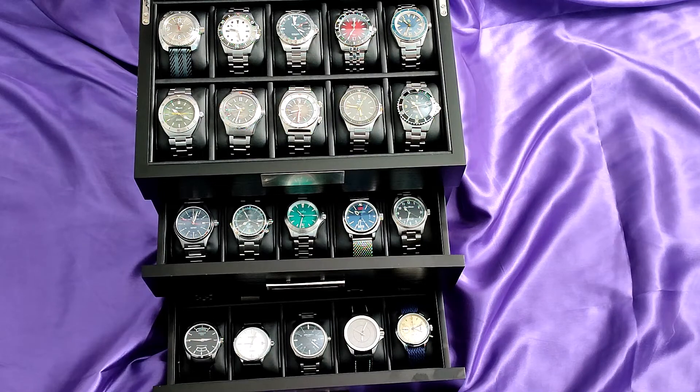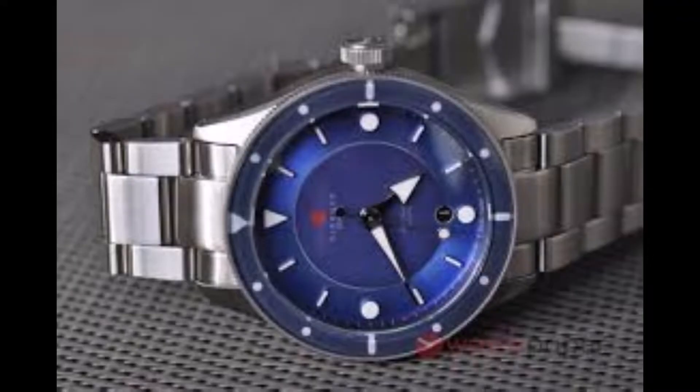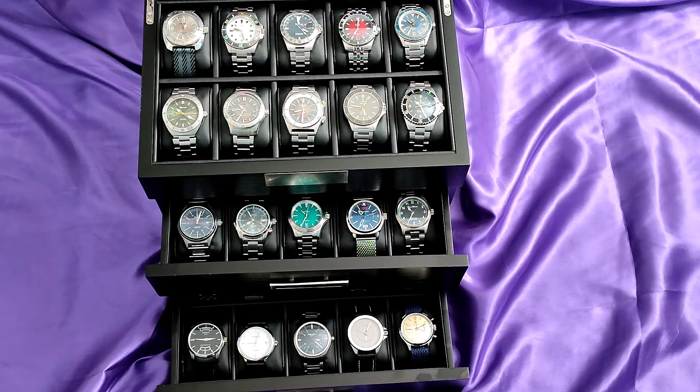The watch I most regret selling was the Dorenzo DRZ3. This was a beautifully well made Swiss watch with the Sellita movement. The only reason I sold it was because it always appeared to wear a little large, but looking back I think it was something I just needed to live with.